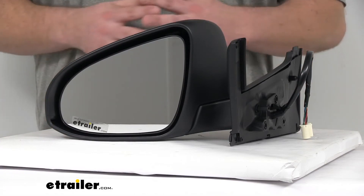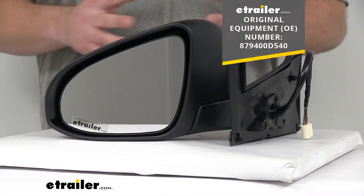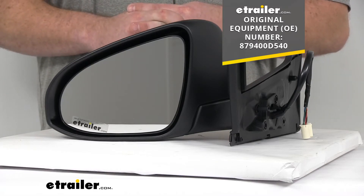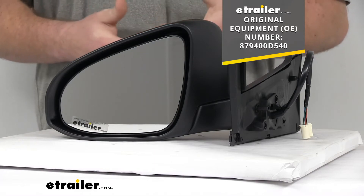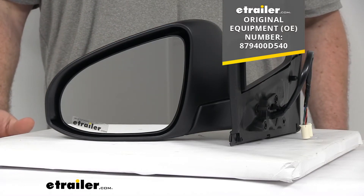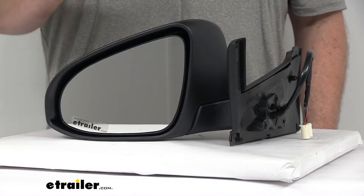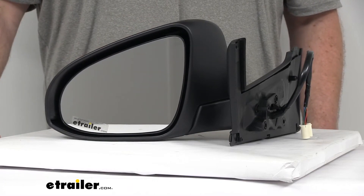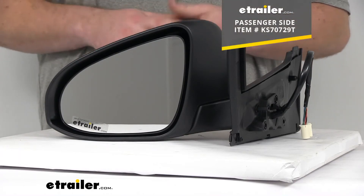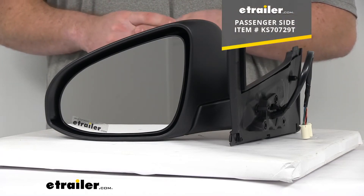For those of you who need a little more reassurance that this is going to work for you, this is a replacement for the original equipment number that you see on the screen. So if you get into your owner's manual and you see that number, you can rest assured this is the mirror you need. Note this is the passenger side mirror — if you need the driver's side, we also have that available at eTrailer.com, and you can find it using the part number shown on the screen.